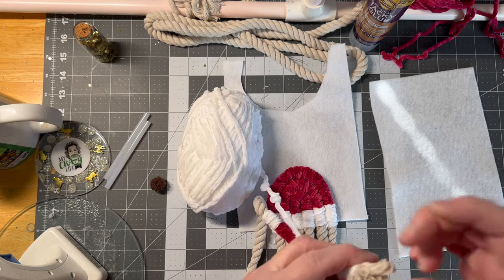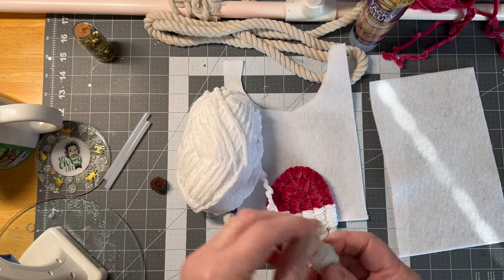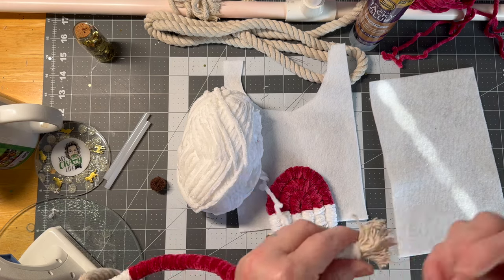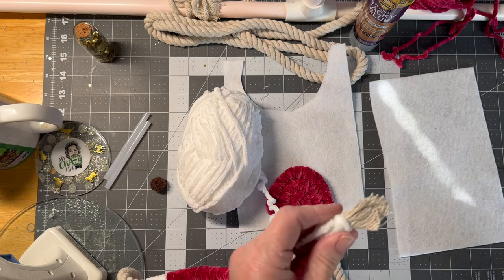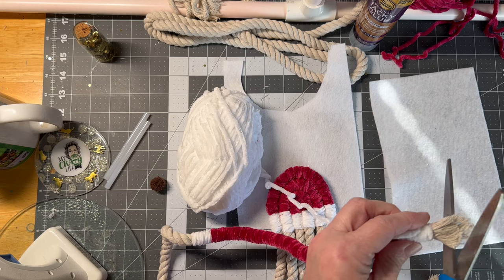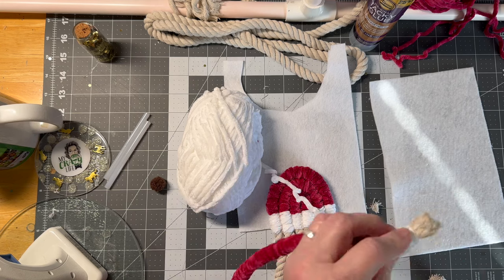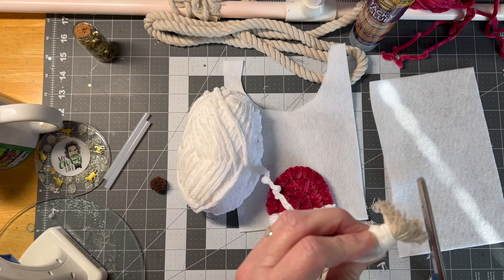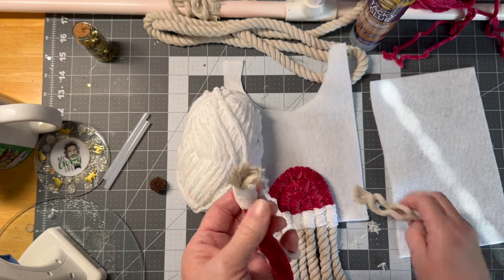So I cut that out, and then I'm just going to unravel it all. You can take a comb, you could take a pick tool, you could take whatever you want. And then you see, once you unravel it, you're going to have some jagged edges — and I just trim it. Just like that. And now you have a little puff ball, or you could cover the entire end if you want.